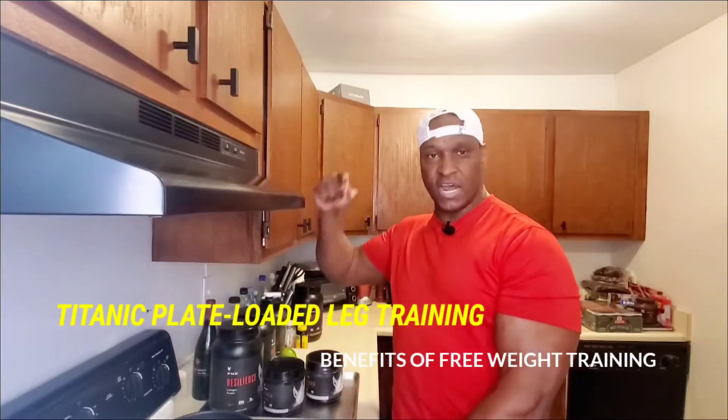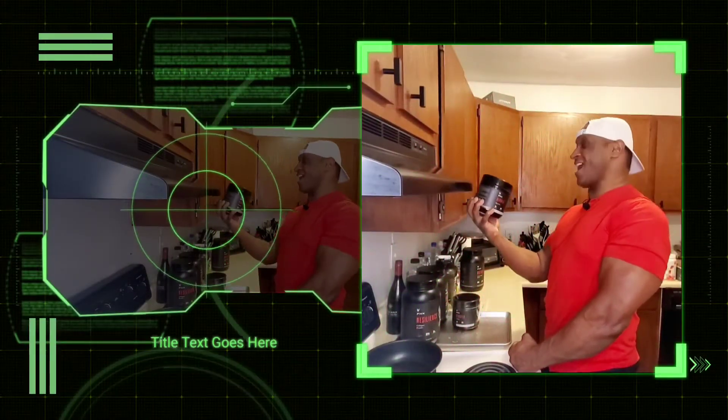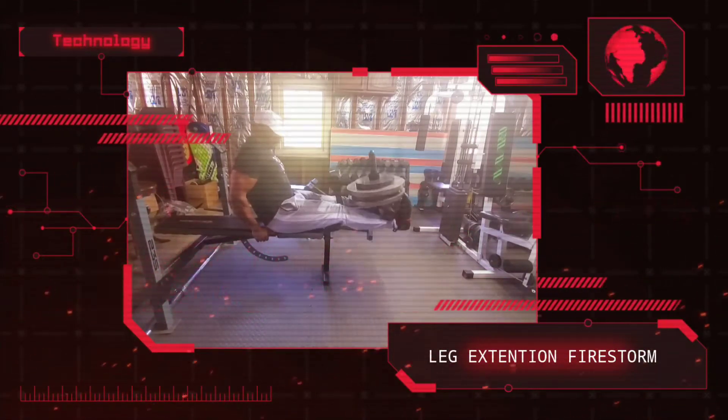Let's get ready, let's get hyped right now. Everyone thinks they train hard, doing it top notch, that they're intense — they have no idea what intensity is about.